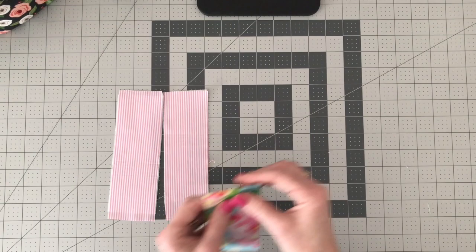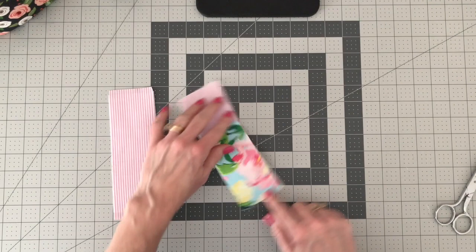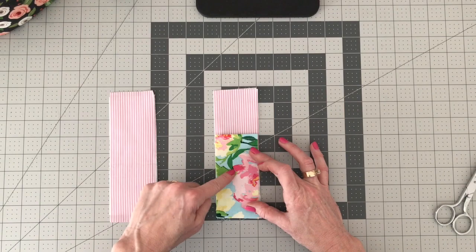Alright, so we have our folded edge. Now we're going to take the folded edge and place it towards the middle of one of our longer pieces, lining up the bottom. That's going to form our pocket. So we have the pretty side up of the two and a half by seven and a half, and the pretty side up of the piece we folded in half.